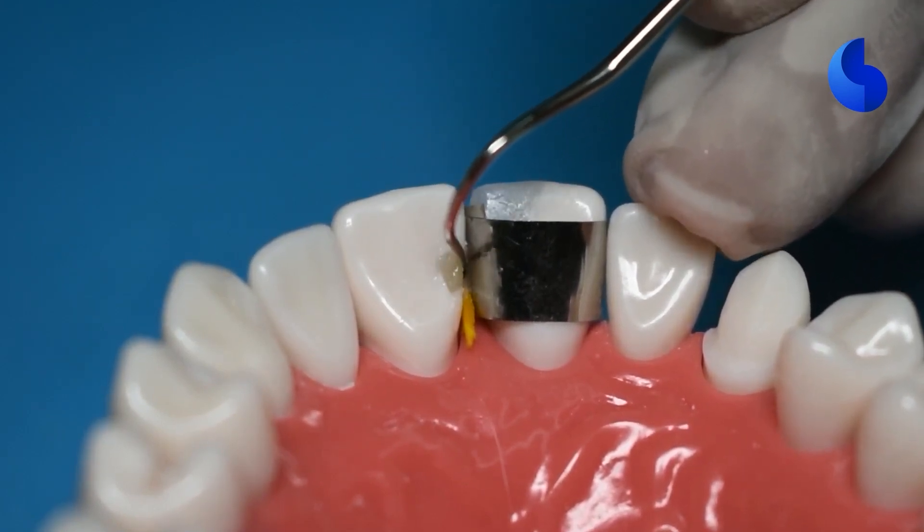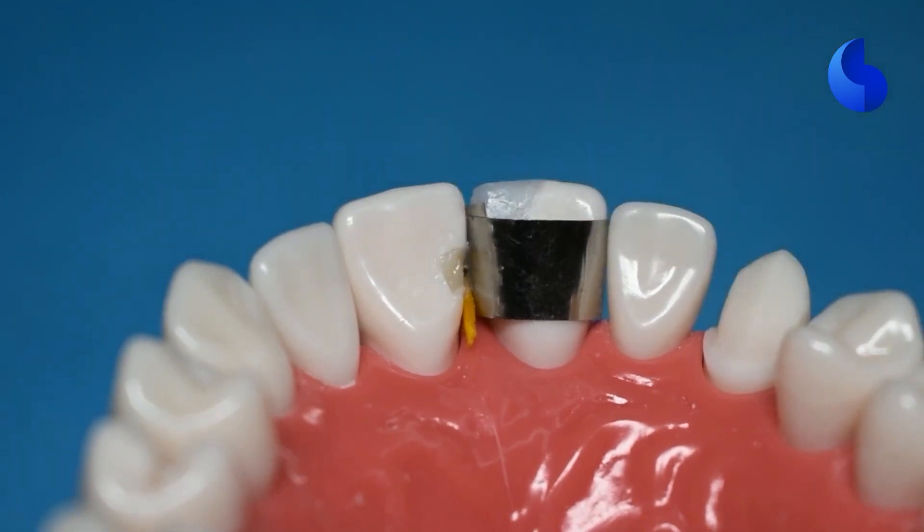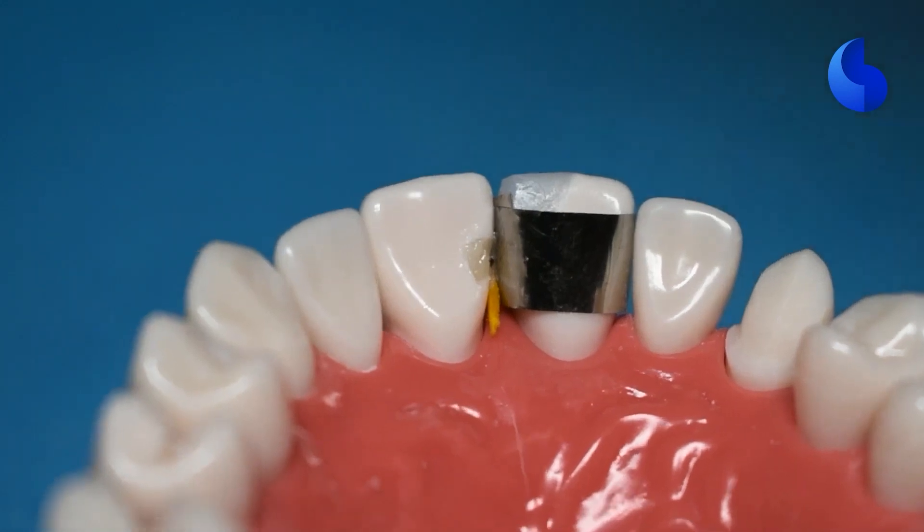As you keep adding composite, you can continue to remove excess so that it makes your job easier towards the end result. And we'll go ahead and cure our first layer.